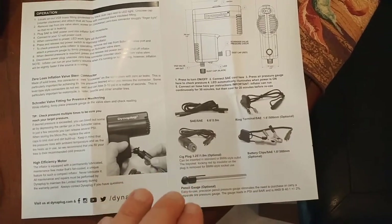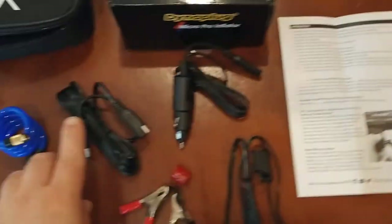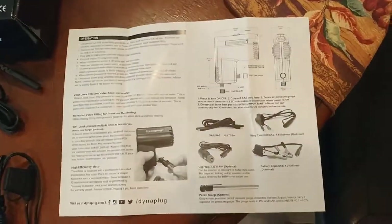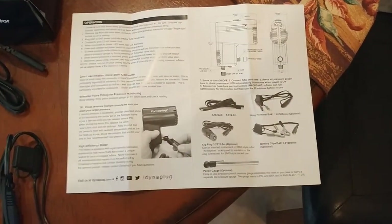It tells you what your different power options are. You've got an SAE to SAE connection — this one right here. It's a little over six feet — I believe it's six feet, about five inches or so — which is plenty to get from your battery to your rear tire or your front tire.